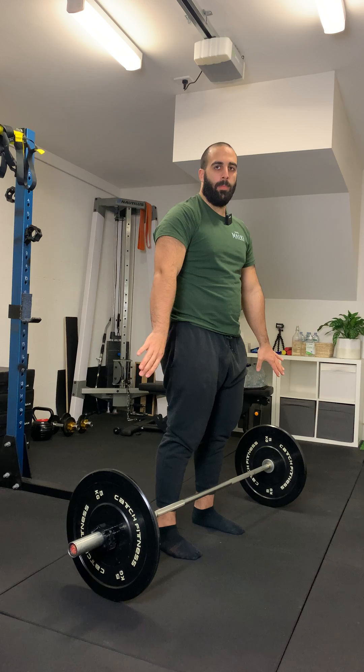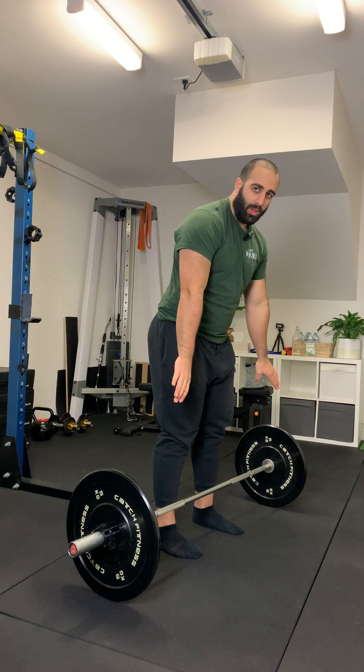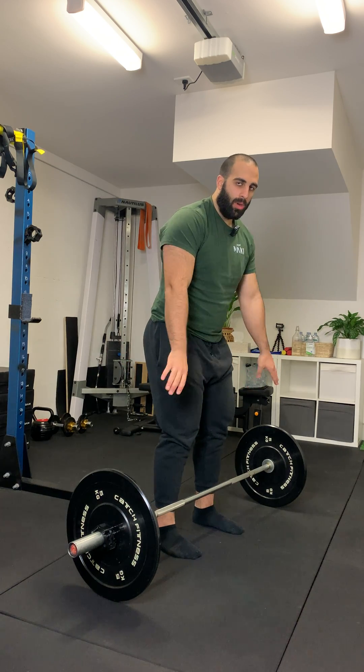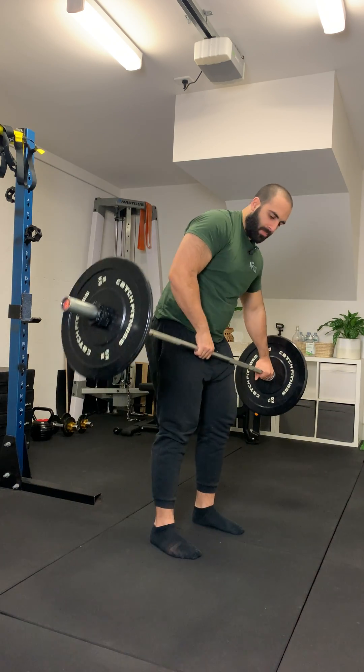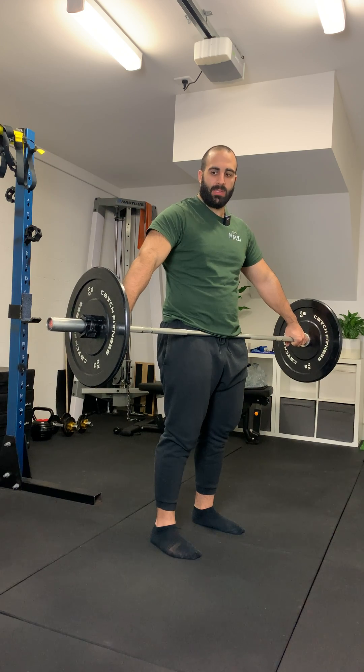However, with your hands you're going to go much wider. You can start by just going out a little bit and then work your way out slowly. You don't want to go past the point where the bar is going past your hip crease. So for me, full grip, snatch grip, the bar is in the hip crease.